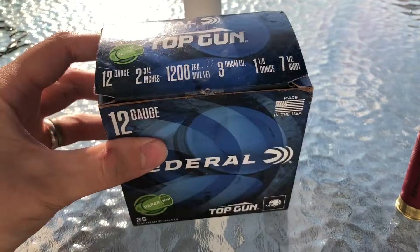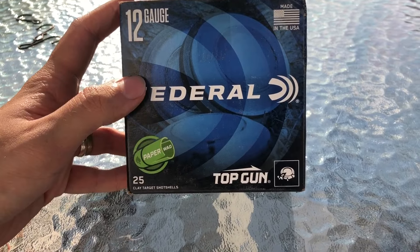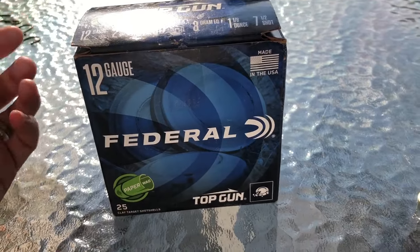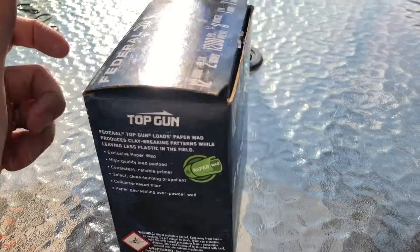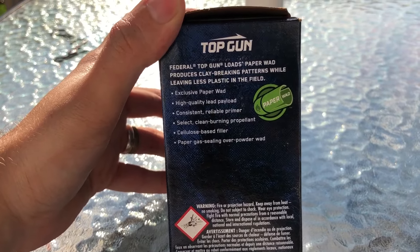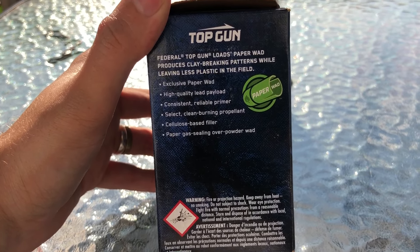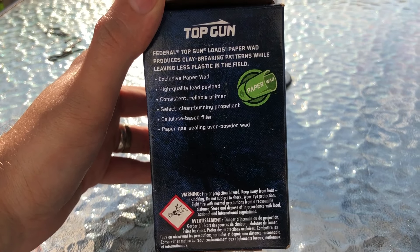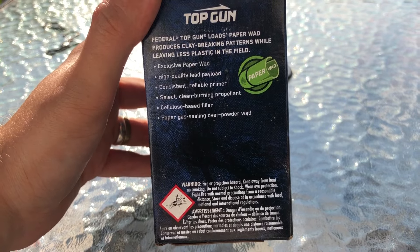Done showed you the top of the box, read the specs off. The front of the box just says Federal, and it has the paper wad logo down here, Top Gun, and a picture of a clay. These are obviously intended for shooting clays and small game targets. The side of the box says Federal Top Gun Loads: paper wad produces clay-breaking patterns while leaving less plastic in the field. Exclusive paper wad, high-quality lead payload, consistent reliable primer, select clean-burning propellant, cellulose-based filler, paper gas-sealing over powder wad.